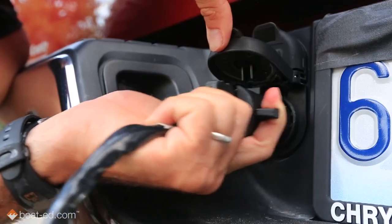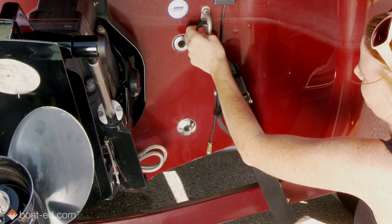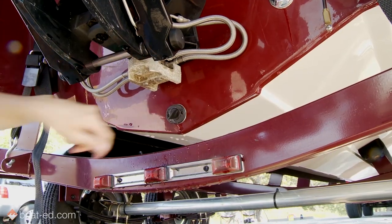Alright, the trailer lights are disconnected, the tie-down straps are undone, the drain plug is in place, the winch is still secure, there's a rope tied to the bow, Haley's going to drive, you are going to help with directions, and we are going to go through the rest of the launching procedure.